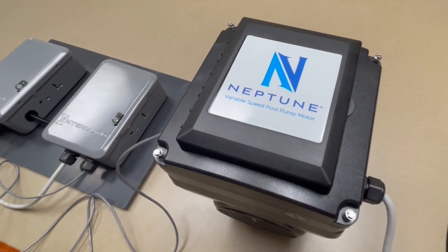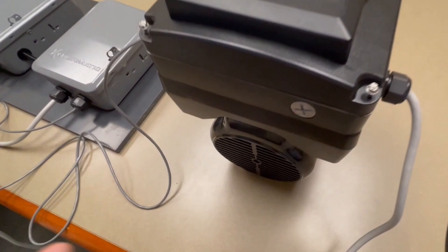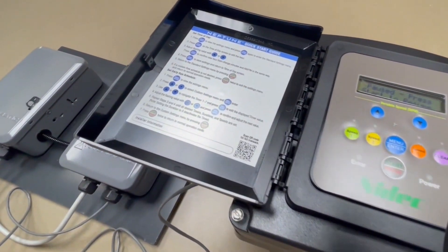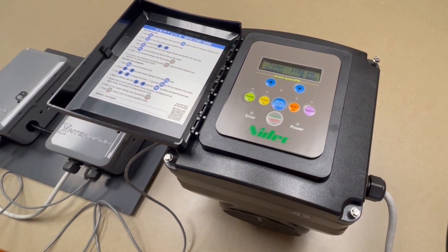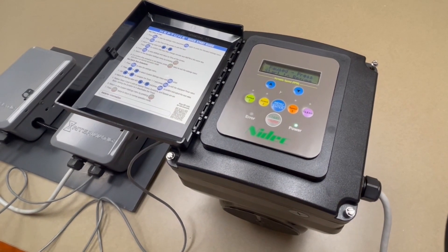This is our Neptune motor. It is robustly designed in a totally enclosed fan-cool construction, has a very simple-to-use user interface, and comes equipped with a quick start guide, so it's easy to program and easy to understand. The motor comes in a square flange or a round construction and in different total horsepower ratings.